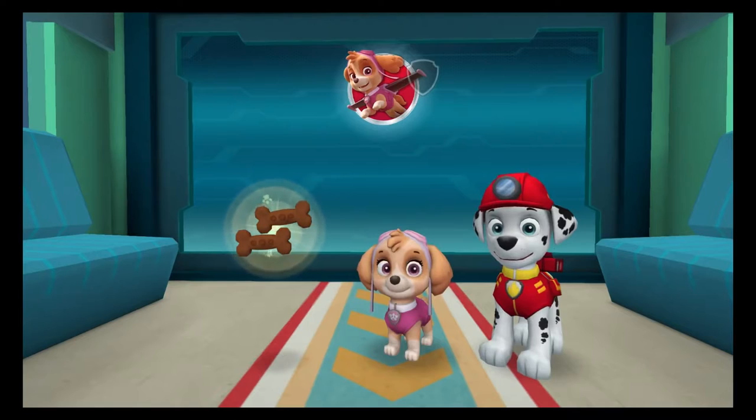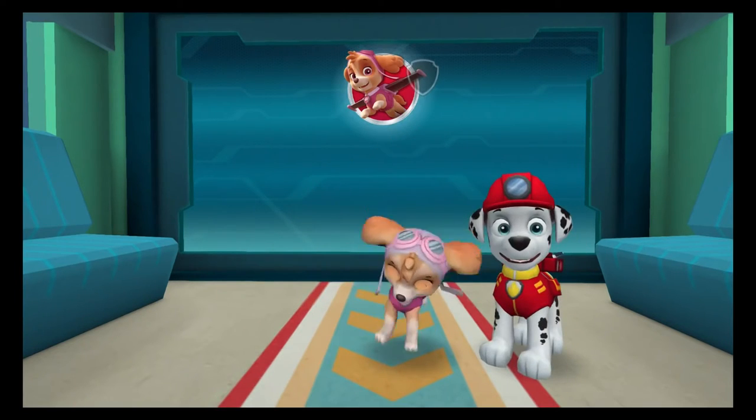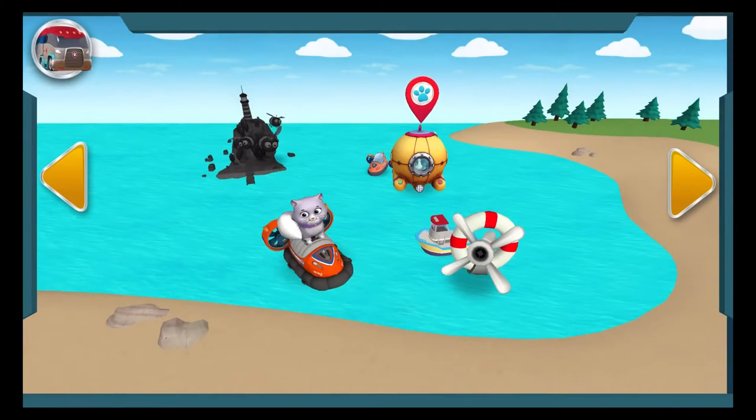You're on a roll! What a great rescue! You get the silver lining reward for not hitting any of the storm clouds. Woohoo! A pup treat! What a pup-tacular rescue!